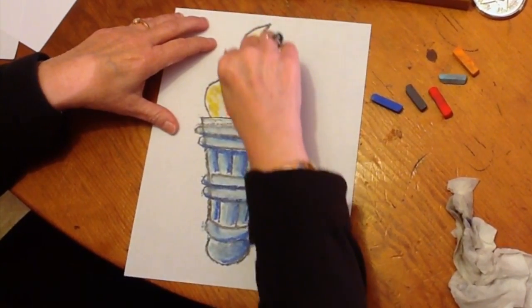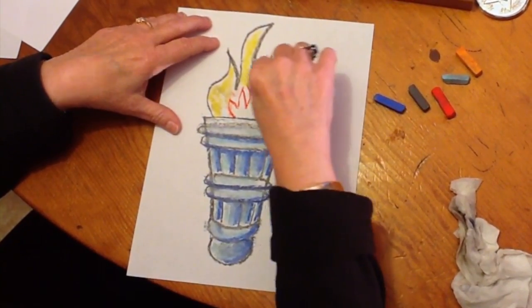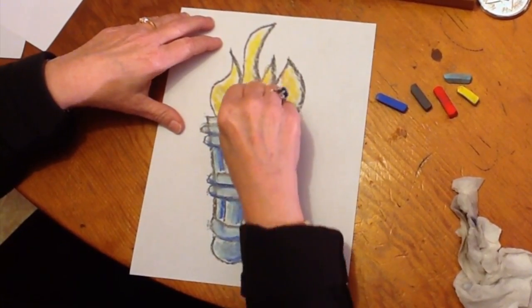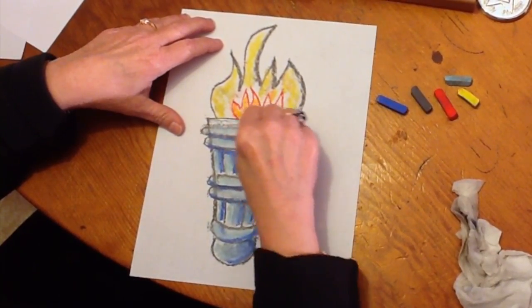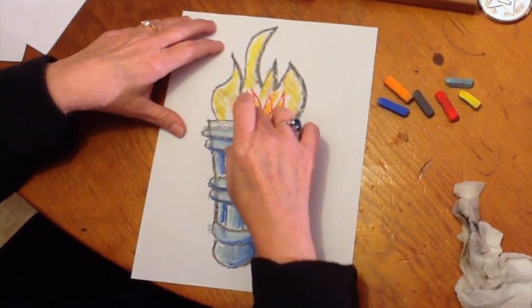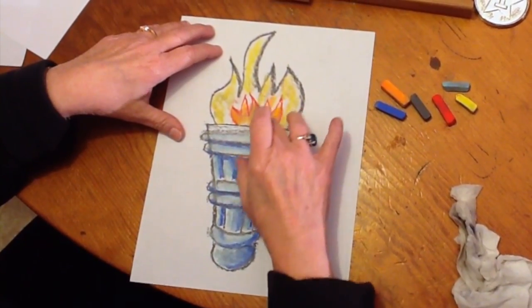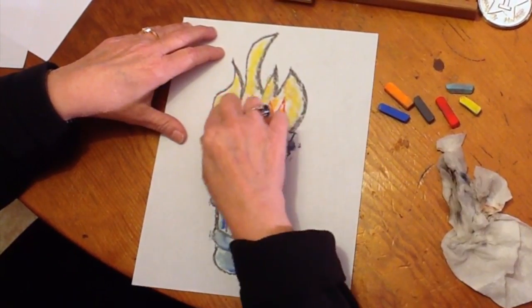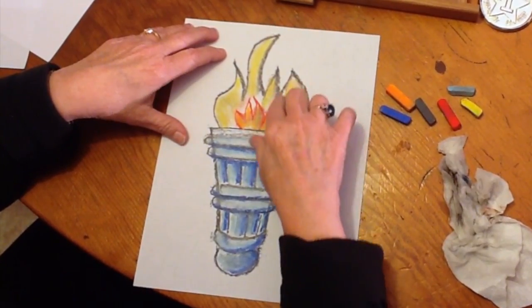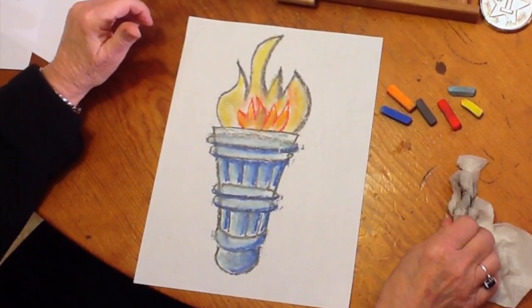If you get some black on it, it's okay — just pretend like it's the smoke or the soot or something. In here we're going to make it really bright. Take a clean finger — you might get blue on yours like I did — and blend it in; it'll make it look like it's hot blue. And you are just about finished — I think that's a prize winner!